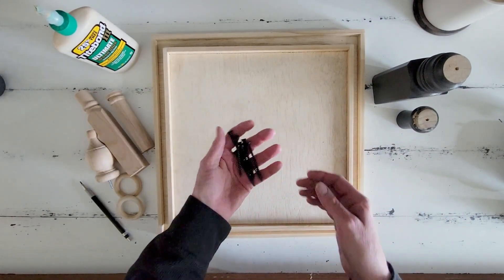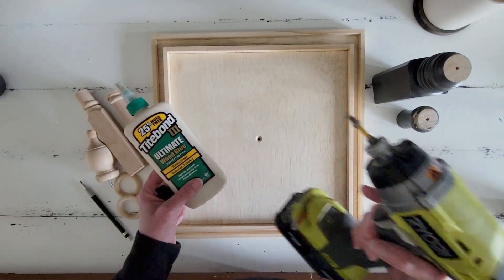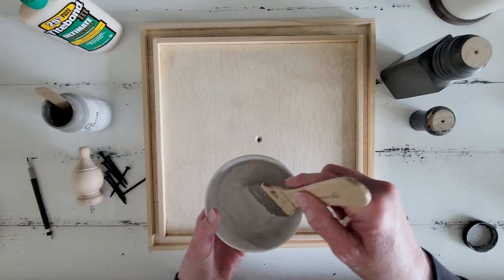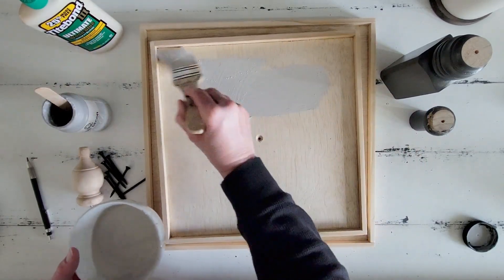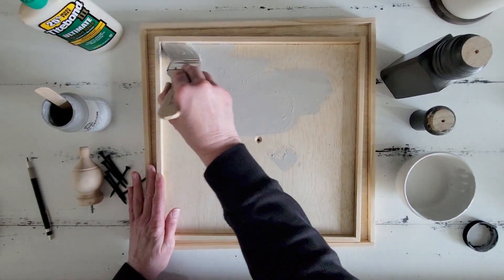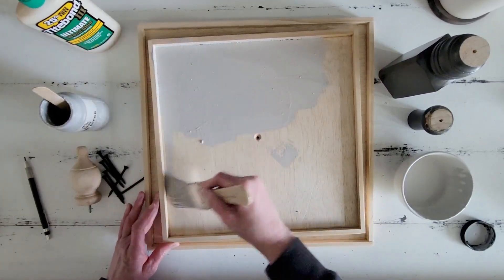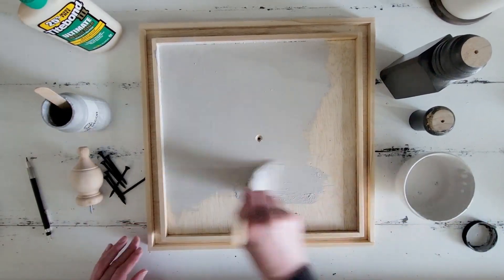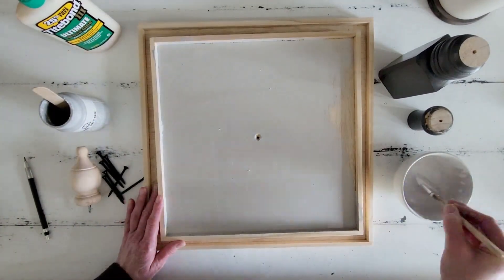I'm going to use screws to assemble the banister pieces along with some wood glue, and I'll use my Ryobi screw gun. I've gone ahead and mixed up some food-safe primer because I wanted to seal this wood really, really well since I'm going to be using these for food service. I'm applying this primer to the whole surface — front, back, all the sides, all the edges — and I'm going to do that to both trays.